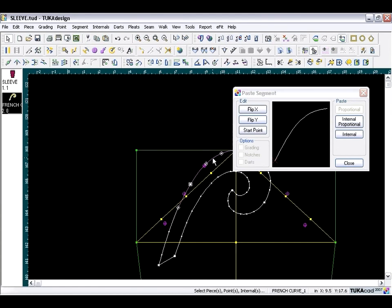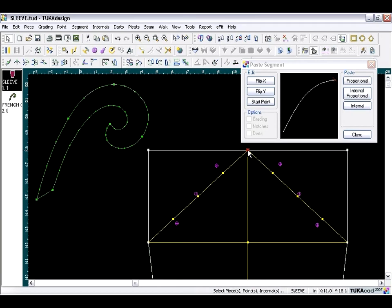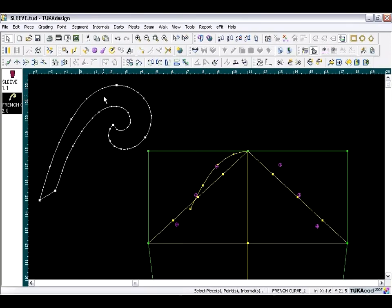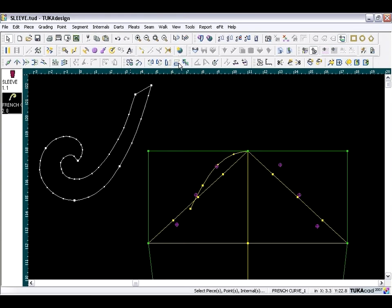Zoom out a little and move the ruler away. Before pasting, we need to change the start point — currently it's at the bottom, so click the Start Point button and change it to the cap point. Select the cap point and paste this as an internal: click the Internal button, then close. Now flip the ruler horizontal, then click the flip vertical button, and bring the ruler into place making sure it goes through our guideline.